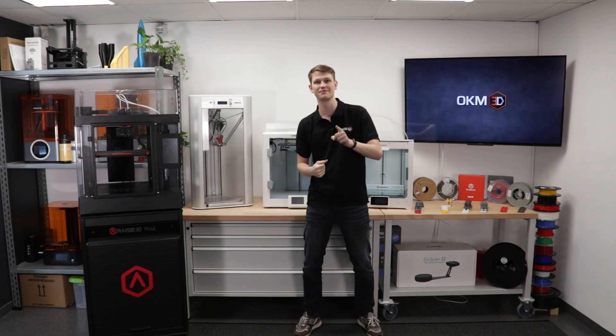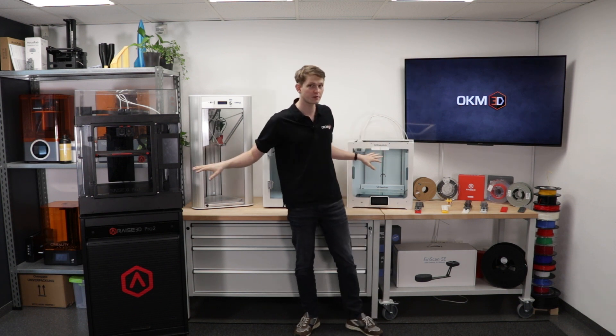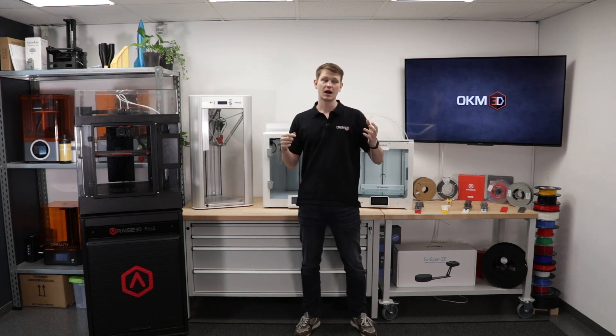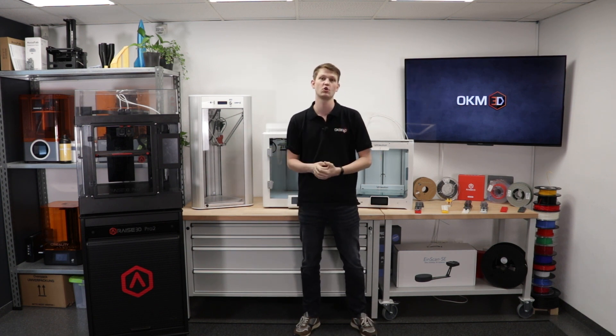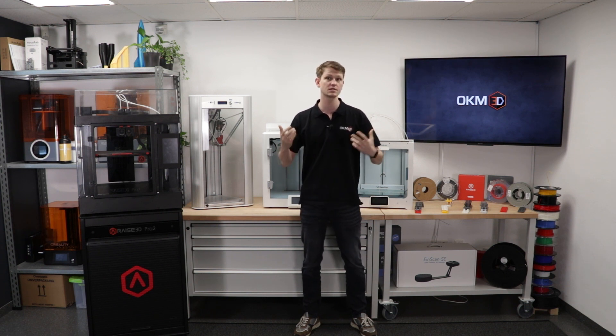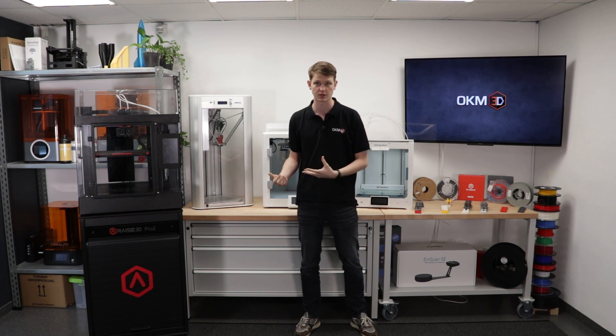Hello and welcome everyone to today's video. What we're going to do today is look at a number of different machines and their print results. Not too long ago we saw a video by MakerBot where they used a so-called tolerance test to test out their MethodX printer.